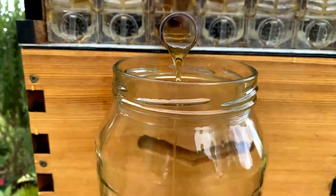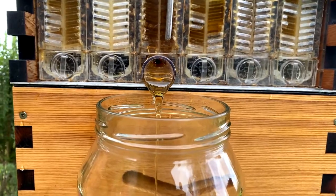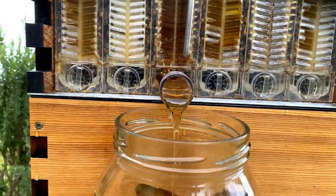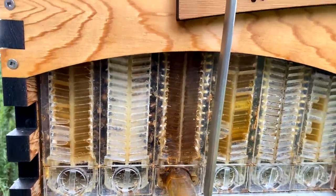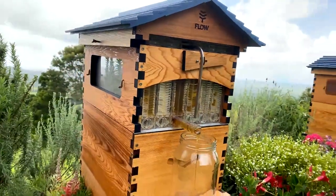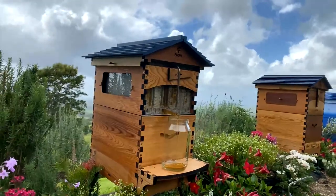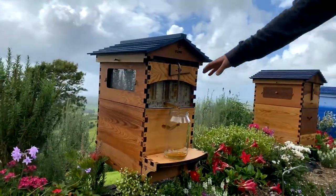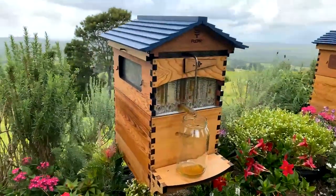You really shouldn't process honey, or process it as little as possible, because you want to retain all of the medicinal benefits and the flavour as well. The flavour really does change when it's been processed a lot. Harvesting directly to the jar gives you different flavours in one hive — you'll see there are different colours here, and each colour is going to be quite representative of a different flavour.